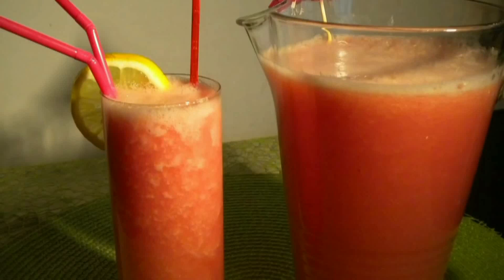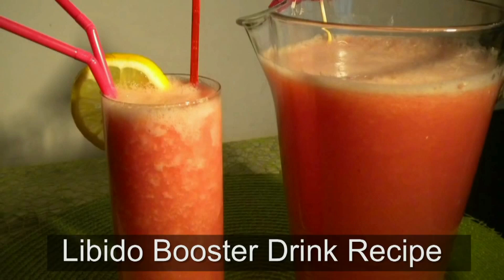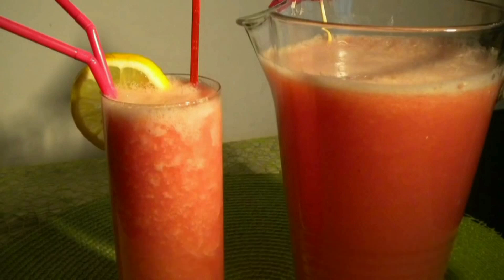Welcome once again to Cooking Around, and boy do I have a special for you today. It is a libido booster for both men and women.